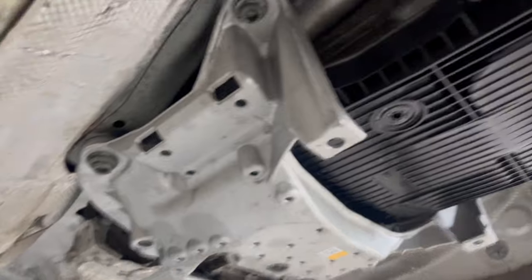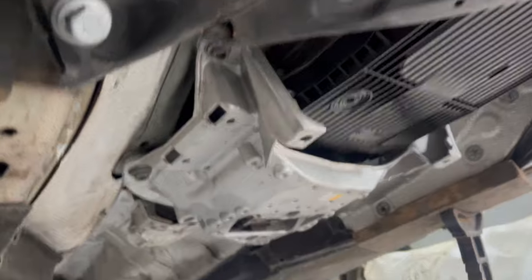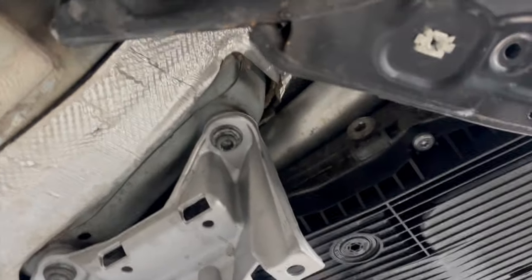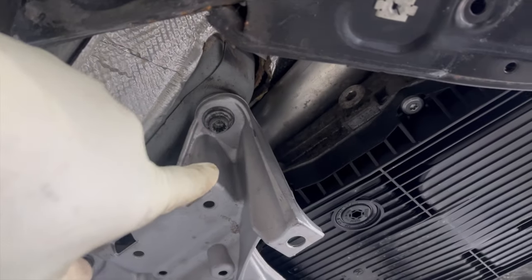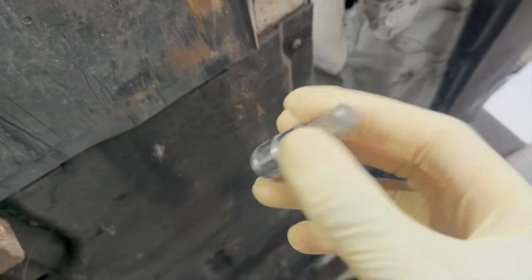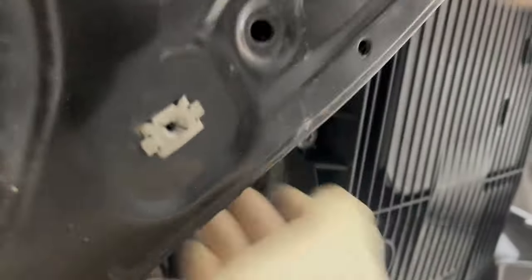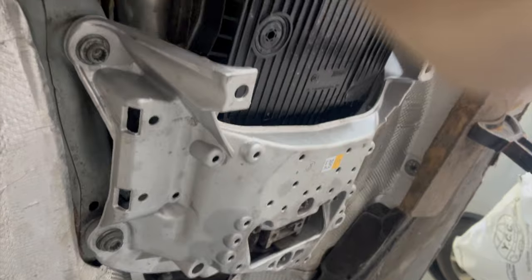Right now we're gonna try to install the drive shaft — we have some of the stuff done up top. Next, we're gonna put some oil in the transmission. We're gonna loosen that bolt right there using a 3/8. We need to put oil in the transmission because from the last time when the pan broke, we didn't put any oil in it.